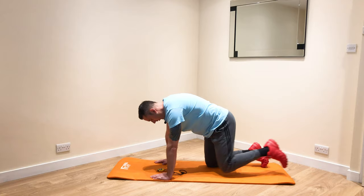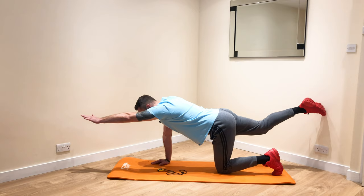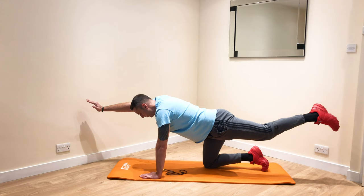On all fours into a four point hold without tilting the hips. Raise the leg up and the arm and hold. Five, four, three, two, one. Switch sides without tilting the hips. Keep it all square so you're really using your core for five, four, three, two, one.